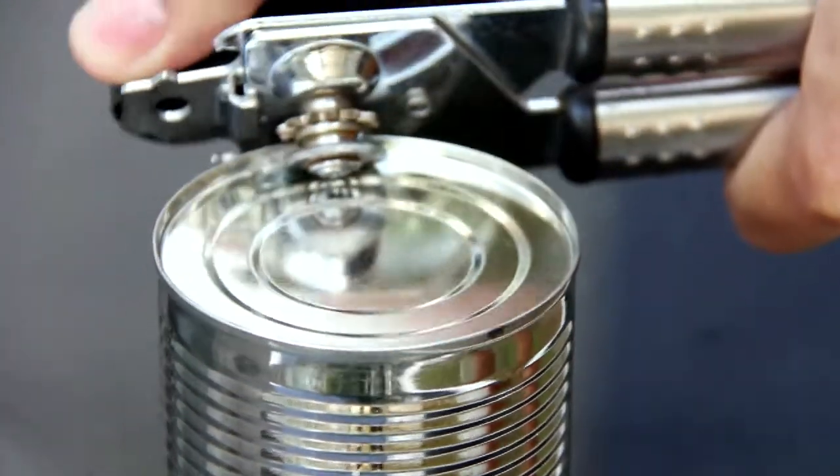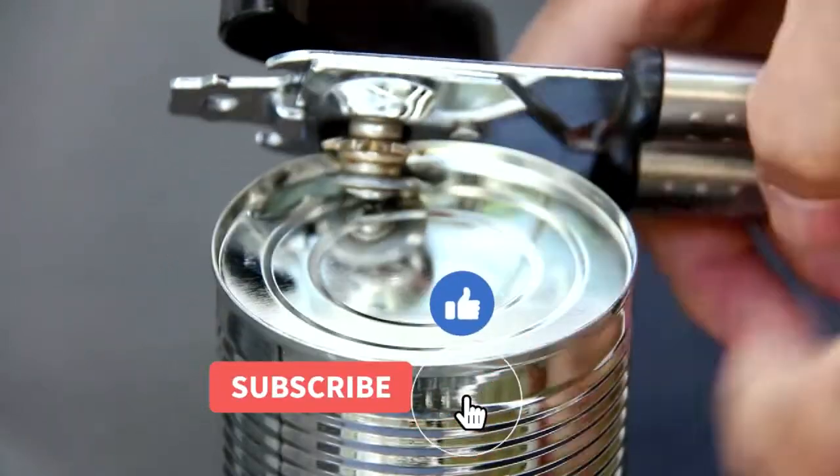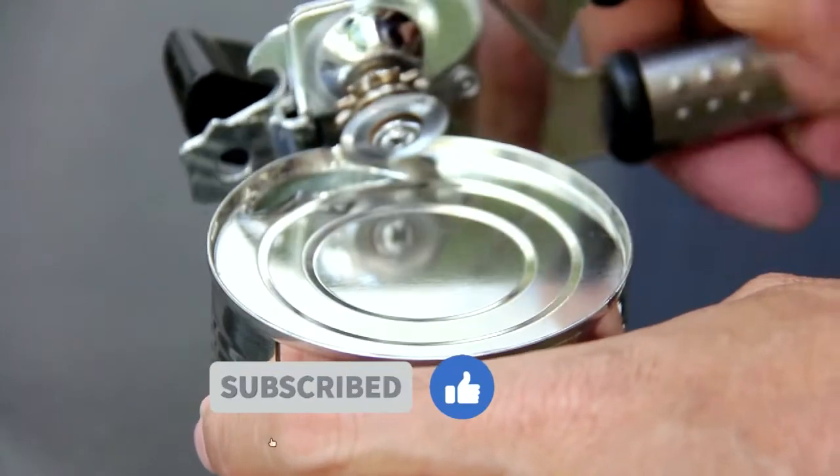If you liked this video and it helped you out in any way, please give us a like and hit that subscribe button. See you guys in the next video.